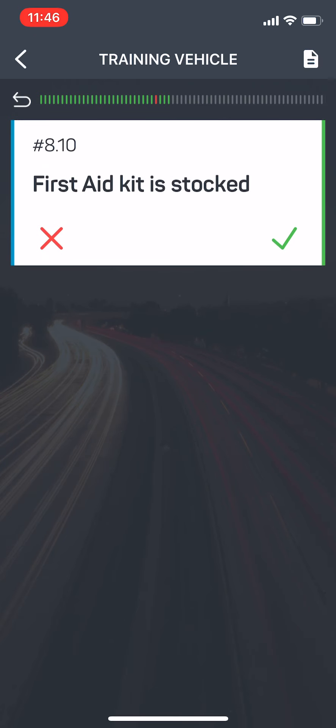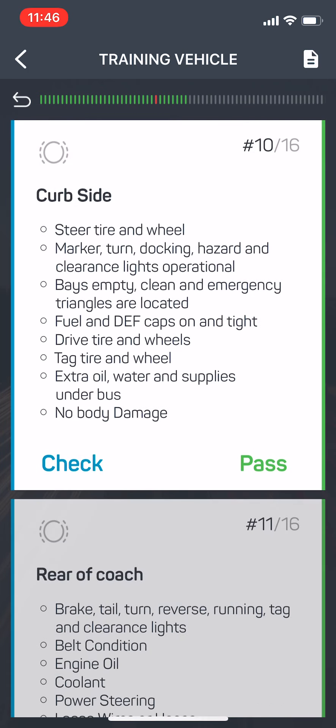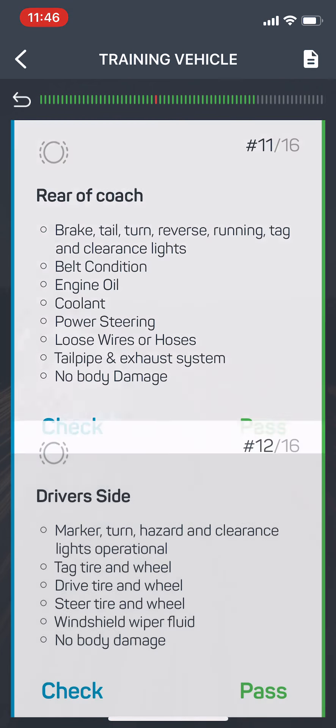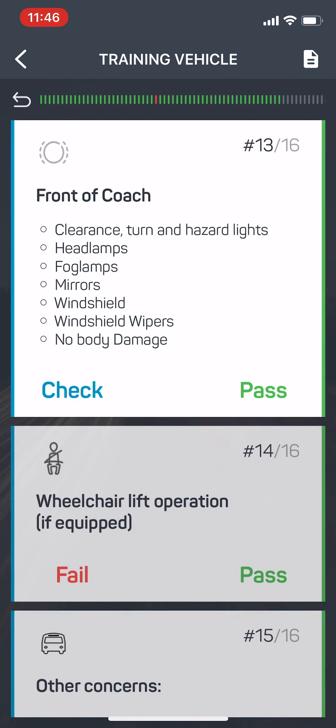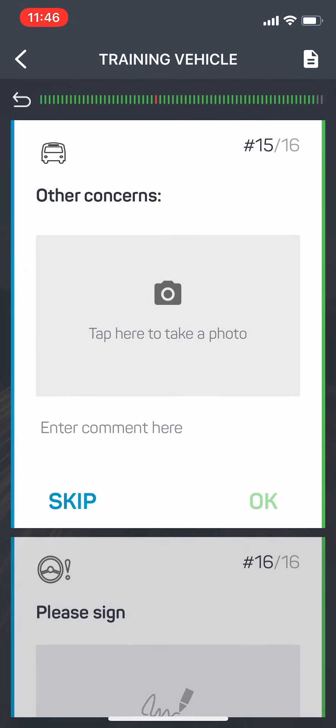Moving on, we're going to go to the entrance, then the curb side, the rear of the coach, the driver's side, and the front of the coach. If it has a wheelchair lift, we want you to test it. It passes. And then for any other concerns you may have, it does question you on the inspections of bodywork on each side, the front and the back of the bus. But if there are any other concerns that the inspection didn't address, take a picture of it and add some notes. If there aren't any, simply hit the skip button.